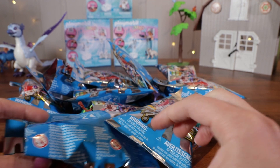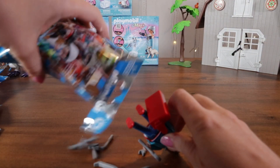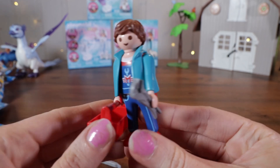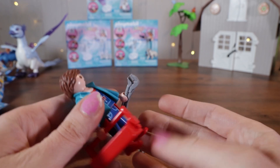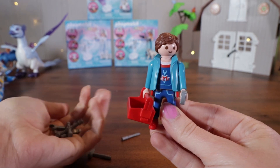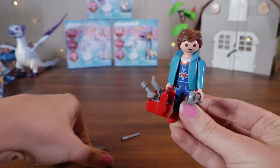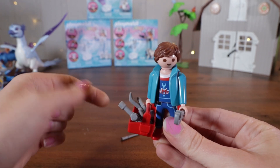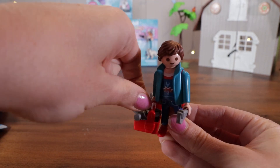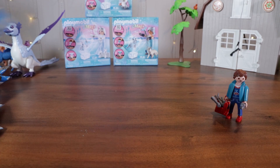Let's get started. Opening up our first bag — it looks like we got the handyman. He has a little toolbox and he's holding a wrench right now. He has his little vest on. Here's a big pile of tools for him. He has a hammer, a screwdriver — lots of tools. Let's sit him back there and move on to the next bag.